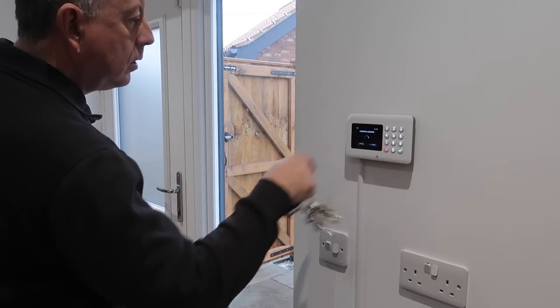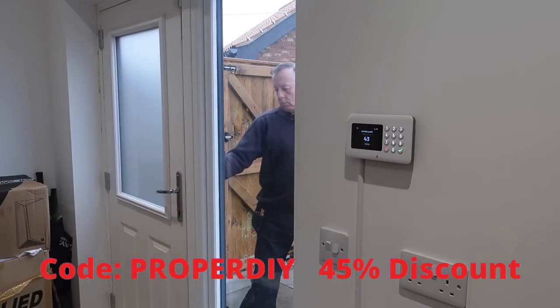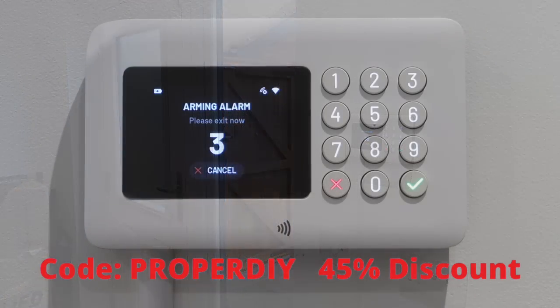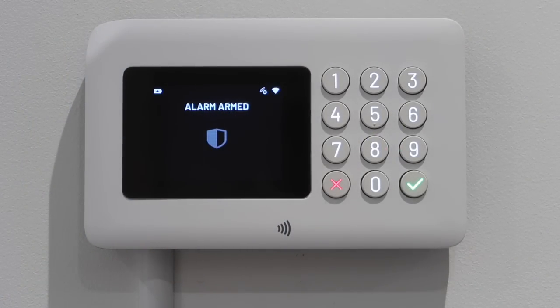If you go to the Boundary website — link is in the description — and put in my code 'PROPERDIY', you'll get 45% off their alarm system, so it's absolutely worth checking out. I hope you've enjoyed this video; if you have, please check out the other ones on my channel, subscribe, and support us on Patreon for additional weekly content. Until next time — at least I know everything is now secure!